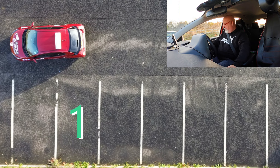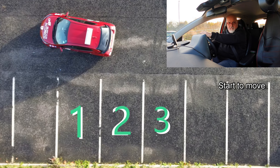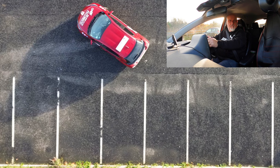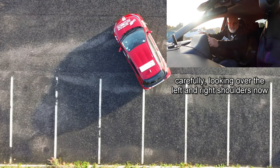Stop the car, engage reverse, five point check. Start to move and immediately full lock to the left hand side, reversing backwards, carefully looking over the left and right shoulders.